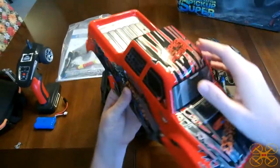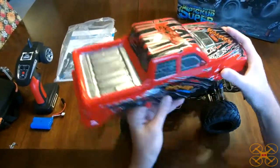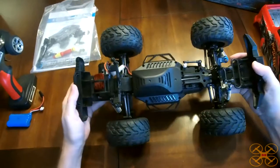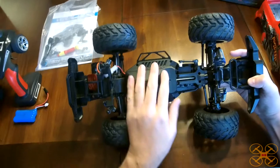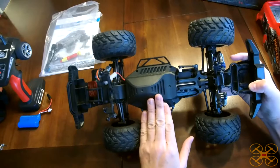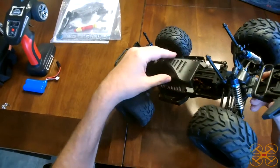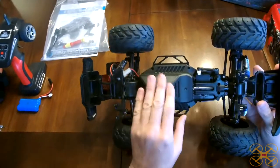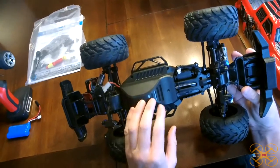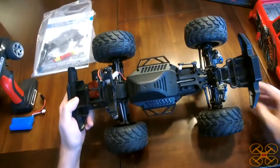Let's go ahead and take the body off. There was a protective sheen on this that I pulled off — that's why it's nice and glossy; it's a little dull whenever that's left on. As you can see, all the electronic components except for the steering servo are fully enclosed in here, and it's pretty close to being sealed. I wouldn't say it's waterproof, but it's certainly going to be dustproof and dirt-proof.